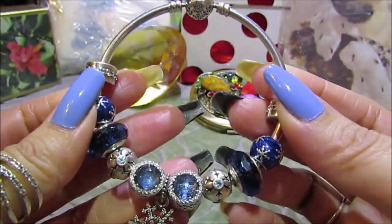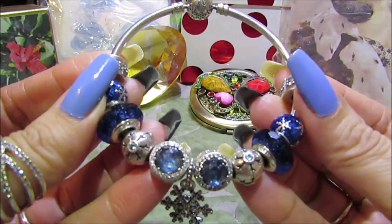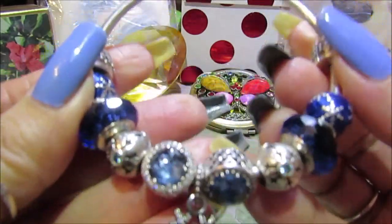Hello everyone and welcome. Today we're going to be working on a nail art design, but before we begin I wanted to show you what inspired today's nail art design.